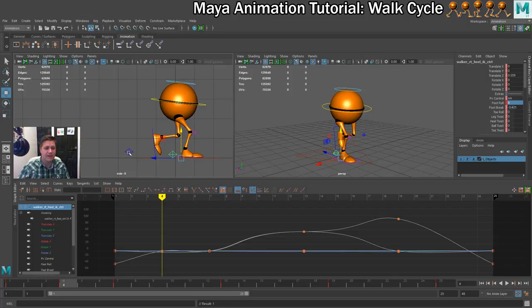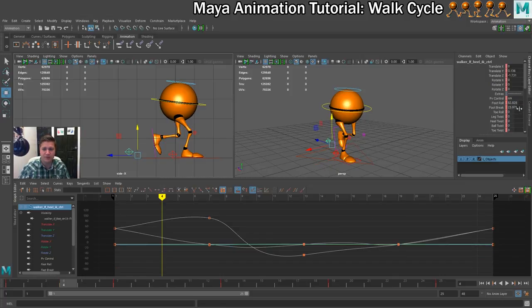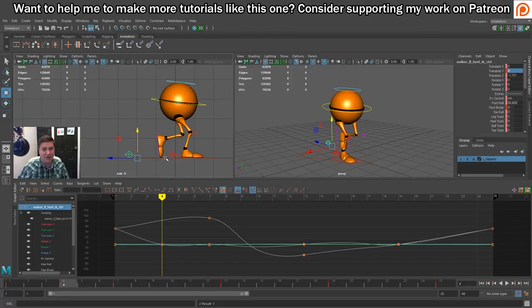Then I'm going to select the back foot and from this one we're going to take off the foot break. That should straighten the foot out because there's no tip toe and no toe bending happening now. The next thing we want to do is place that foot back on the ground because it shouldn't be raising yet. This is the down pose where you build your momentum, pushing off with that back foot. To do that we're just going to set the translate Y value of this foot to zero, and you can see that puts it back in contact with the ground.